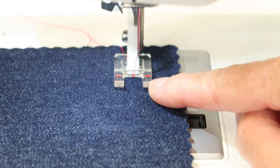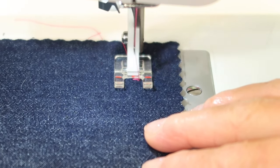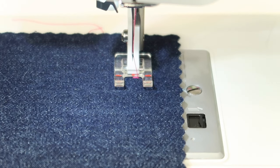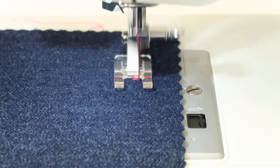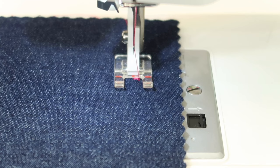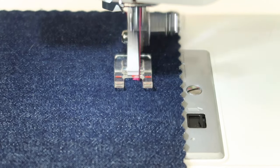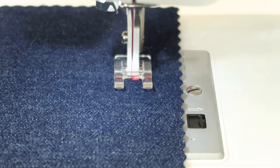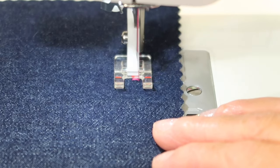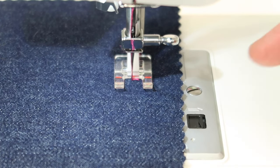Now you can see why I love the open toe foot. I have it set for a zigzag but it's not totally close together yet, so I'm going to slowly shorten it towards 0 while I stitch. If you happen to get it so close together that it starts to pile up and no longer feeds naturally through the machine, that's when you've gone too far. If it piles up, you need to stop, lift the foot up, get off the pile, and move forward.